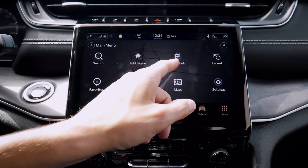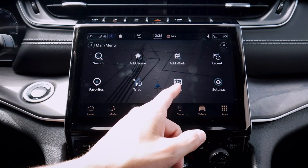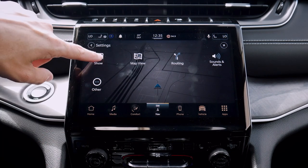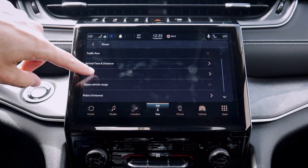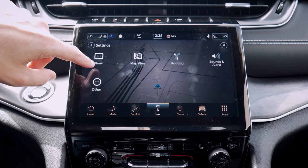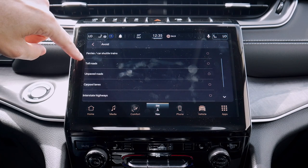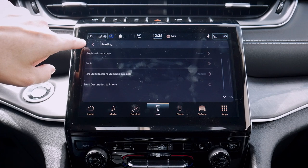Moving inside the navigation menu, we've got our home and work address that we can set up, recently done destinations, favorites, different trips we've made, and options for our maps. We've also got navigation settings with quite a few options — traffic flow, distance and arrival times, the sidebar, vehicle range, and point of interest. We've got our map view and routing options, such as preferred route type — fastest, shortest, or most eco-friendly. We can also choose to avoid things like toll roads, unpaved roads, etc.